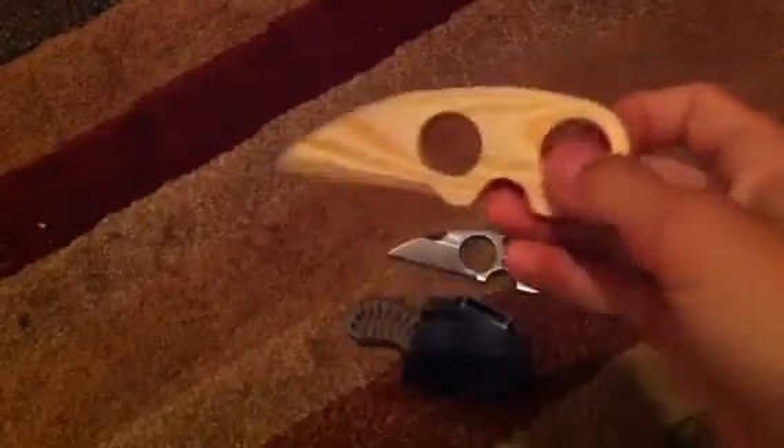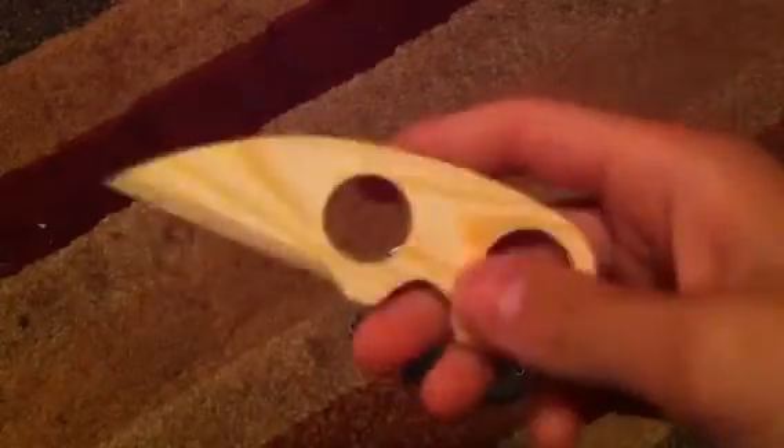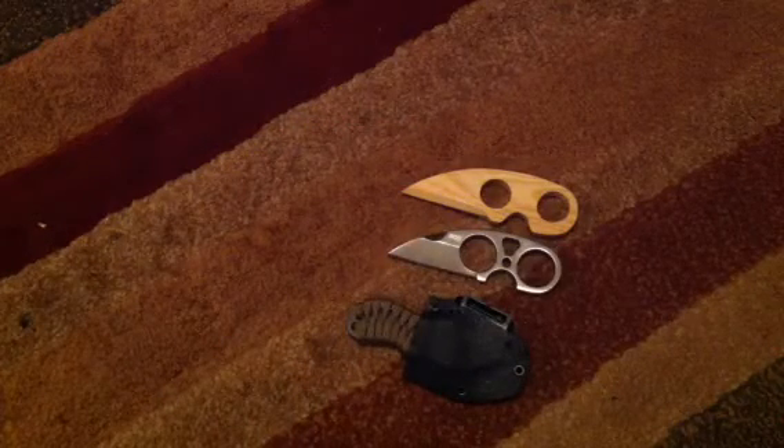I think it's really cool. I've been making a lot of things out of wood for the past week — so many knives. So that's pretty much what I did this weekend. Please like, comment, and subscribe. Thanks for watching.